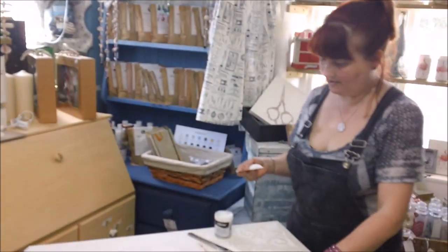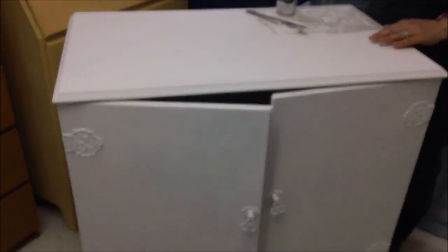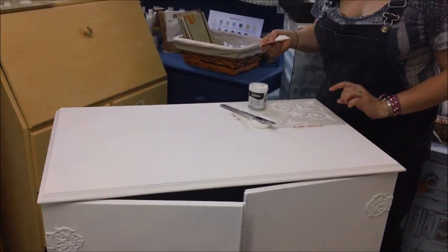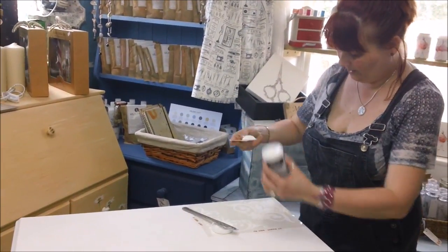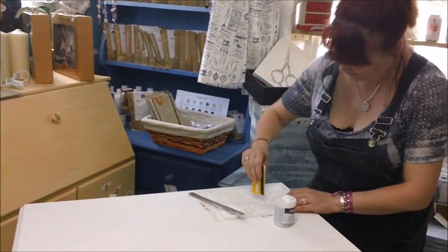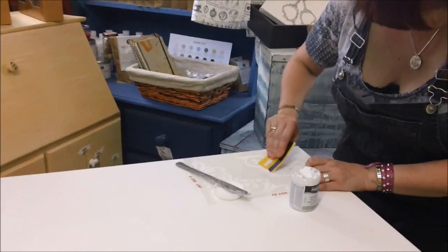We've covered it in the white. We've had some uneven patches on the top because it was like old veneer and some of it had chipped off, so we decided we're going to do a raised stencil to kind of disguise that a bit. I've got this modelling paste which I got from Hobbycraft and I've got my corner stencil. I'm using an old credit card to just scrape it over the stencil.